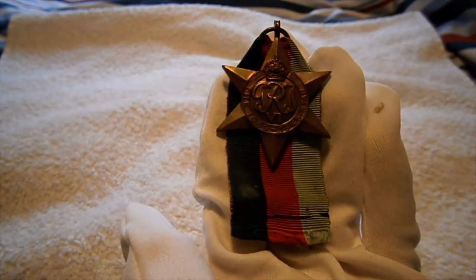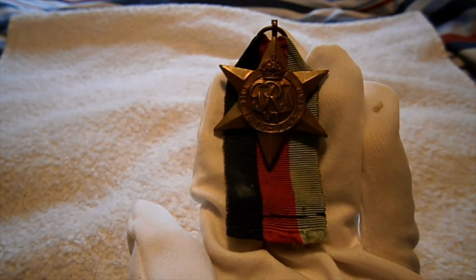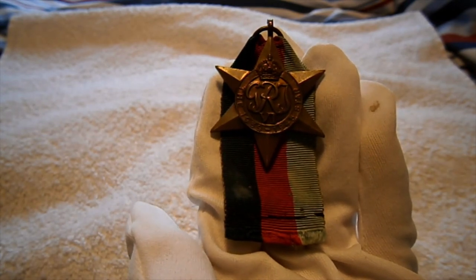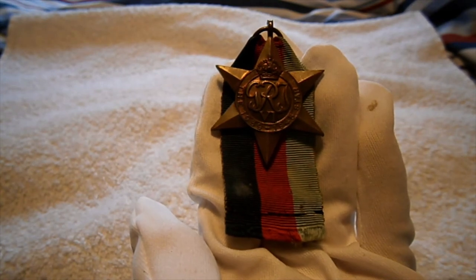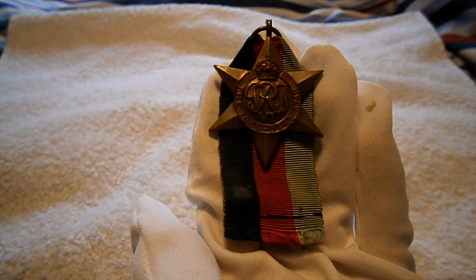Hello! A bit of information on it: it was given out to all Commonwealth servicemen who served from the beginning of the war in September 1939 right up until the end. As a result, since it was issued completely universally, it's one of the more common medals you find and therefore more affordable — so if you want to get into the hobby, this is a good way to start.